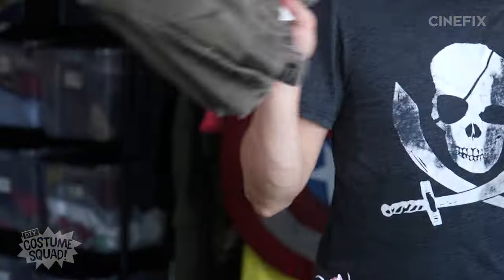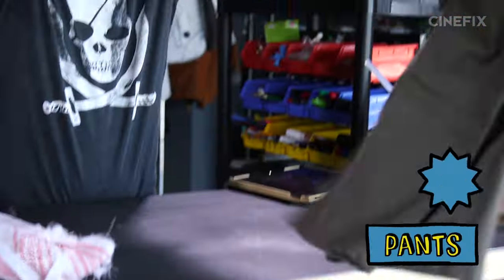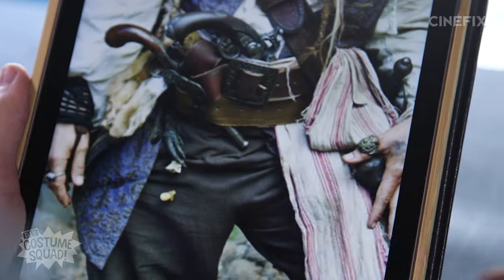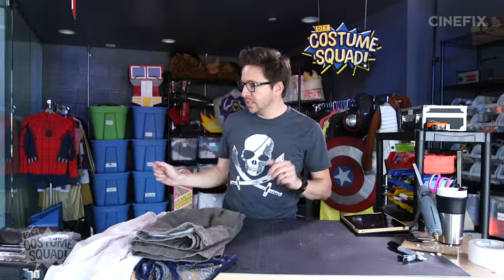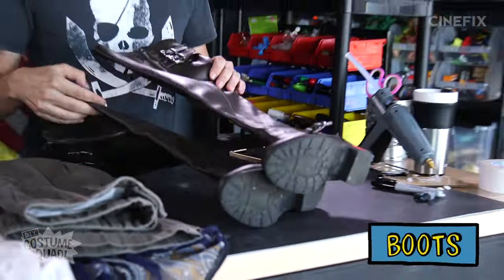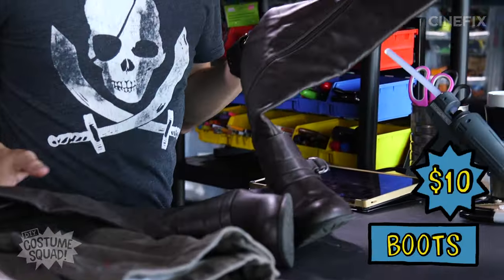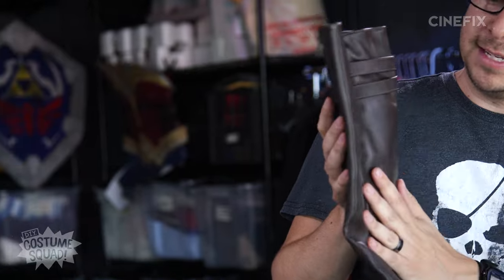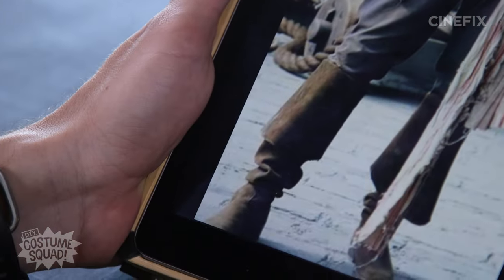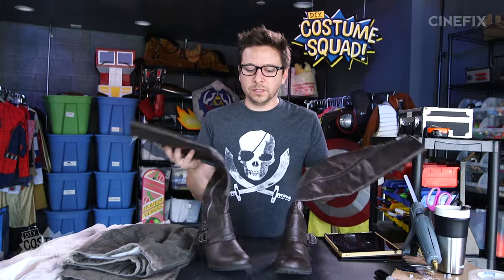We've got a few other pieces here. I've got the pants — these were six bucks. Nothing really special to these other than I just looked for the exact right color, so literally not doing anything to them. And then I picked up these brown boots. These are also women's boots — a little small on me but they fit. These were $10. I'm really going for height here; this is the highest boot I could find at that particular store. Brown leather. It isn't perfectly accurate to his costume, but I think when it's all put together it's going to look really cool.